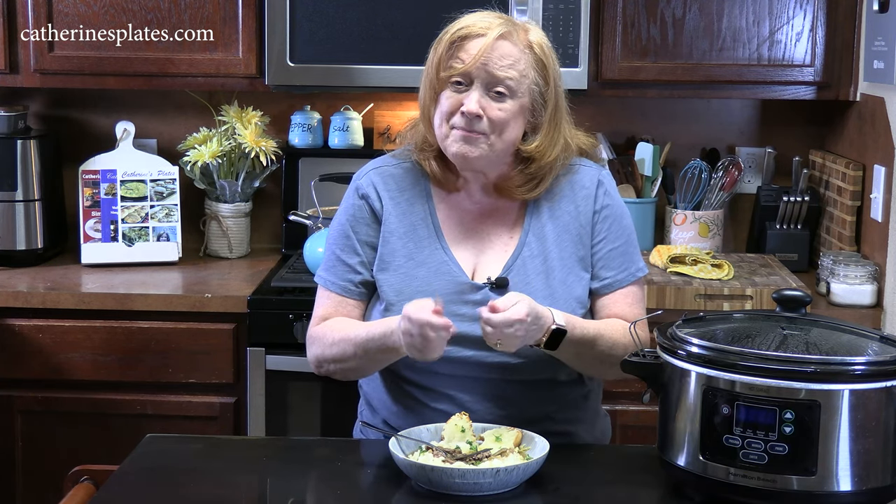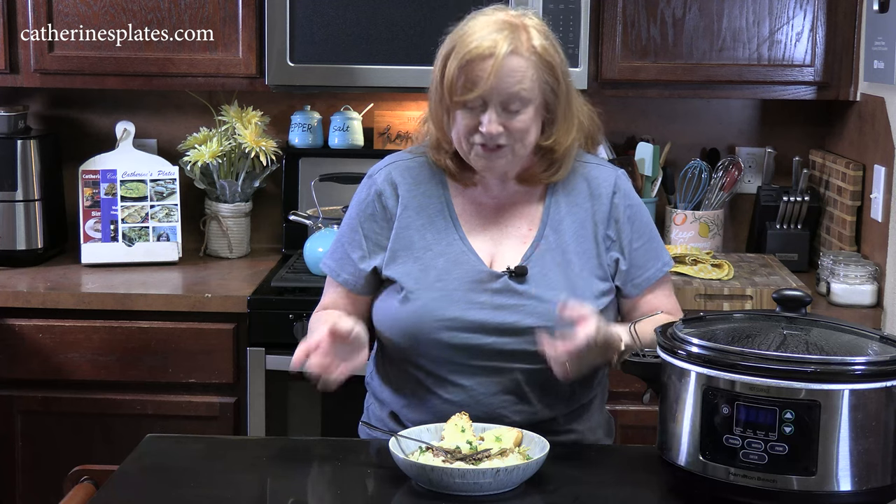Give me a thumbs up, make sure you comment down below, and if you're new to the channel, make sure you hit that subscribe button. Don't forget that bell notification so you'll always be notified when videos like this one are posted.